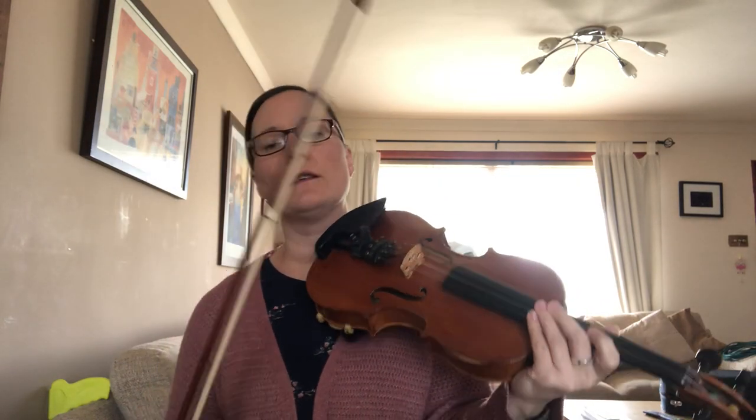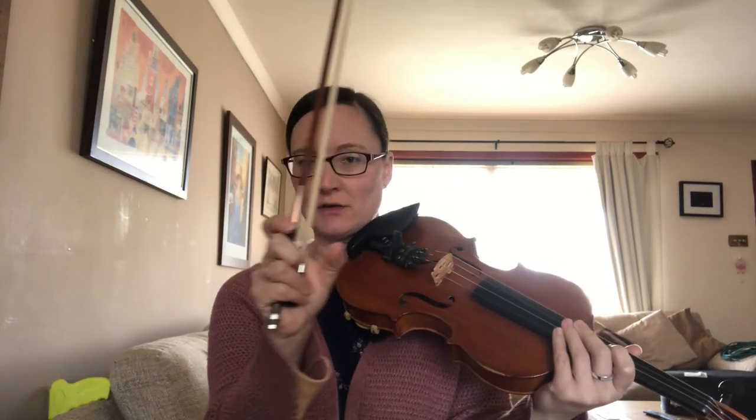Okay, so this is a dotted waltz, so that means there's long, short notes. An example of that would be the very first two notes.